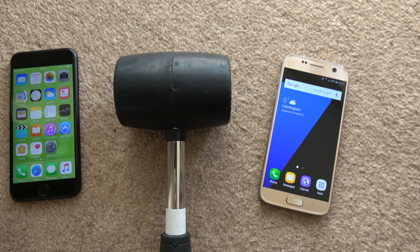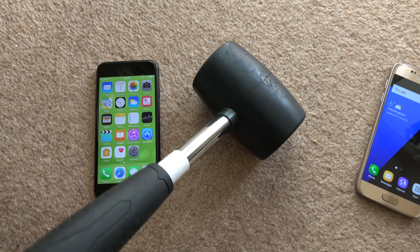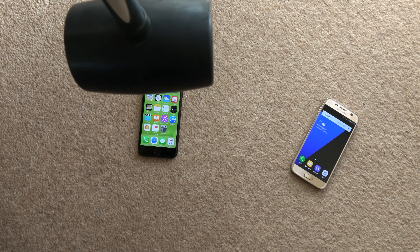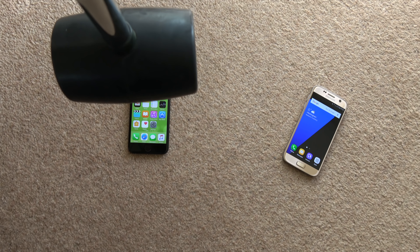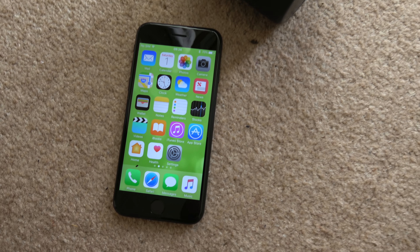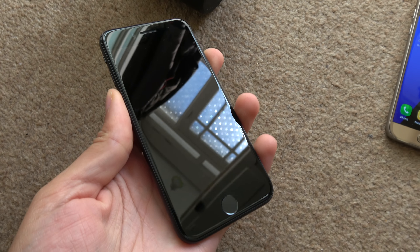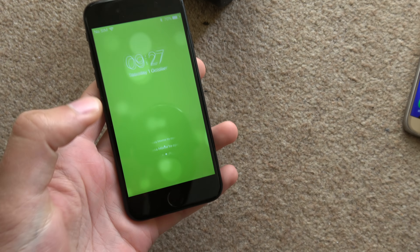I'm going to start with the iPhone 7, going from about 4 feet — that's a good starting point. I'm kneeled down here, not that high. That made a satisfying crunch, but did it actually do anything? No.